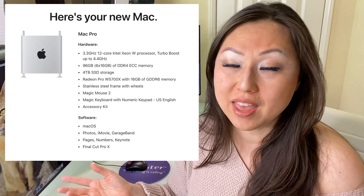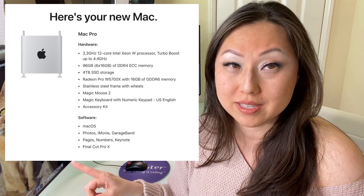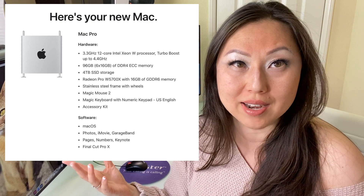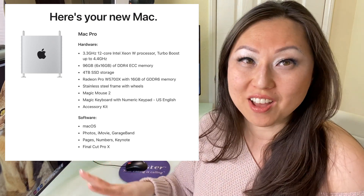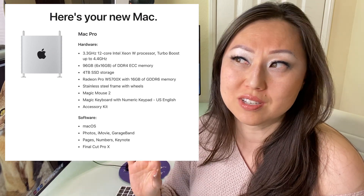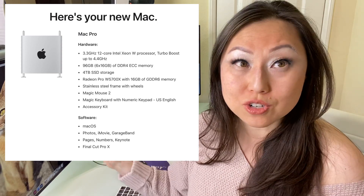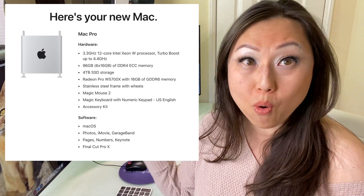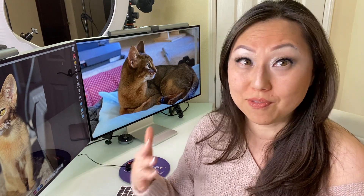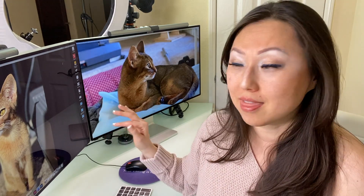So I would definitely have upgraded the RAM. I did get four gigabytes of storage, but honestly I still don't trust storage on a computer. Because I had lost so much on that other one, I'm just using external drives. So I probably would have downgraded the storage to one or two terabytes — whatever the smallest is — and then just gone with external drives, because there are so many ports inside of here. You don't have to worry like with laptops about running out of ports.